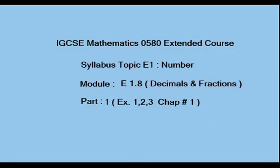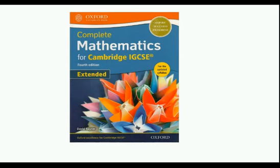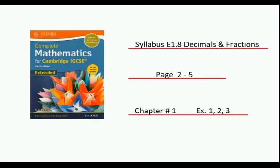Hello and welcome to IGCSE Mathematics 0580 Extended Course, topic E1 on Number, module E1.8, Decimals and Fractions. In this part, we will be learning how to add, subtract, multiply and divide numbers including decimals and fractions. This is Part 1, covering exercises 1, 2 and 3 of chapter 1, from the book Complete Mathematics for Cambridge IGCSE Extended by David Wainer, pages 2 to 5.